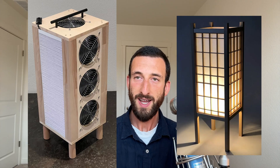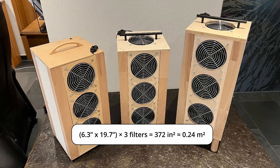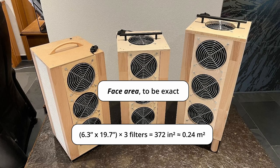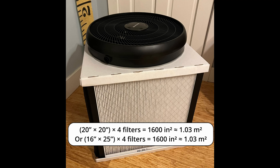This design almost looks like one of those Japanese lamps. I love how compact it is, but the small size may negatively impact its performance a bit. These filters are roughly 6x20 inches, and each air purifier contains 3 of them, for a total filter area of only around 372 square inches. By comparison, standard Corsi-Rosenthal box designs use 4 20x20 inch MERV 13 filters for a combined area of 1,600 square inches.